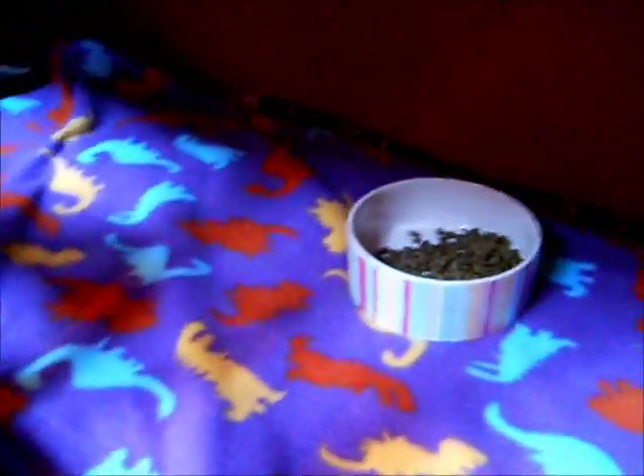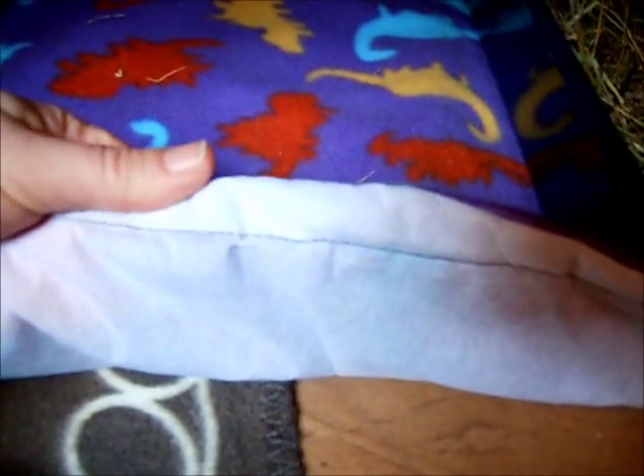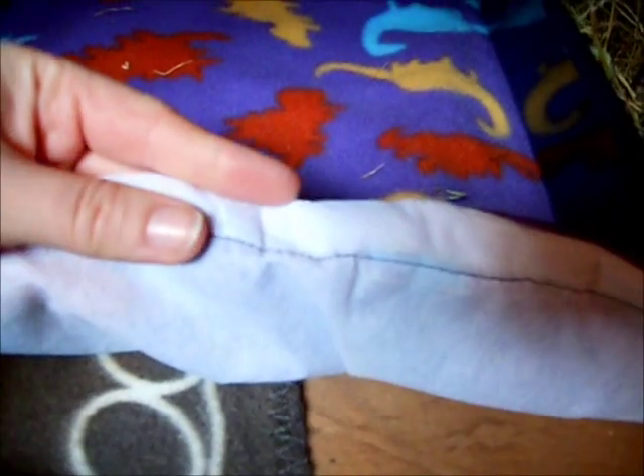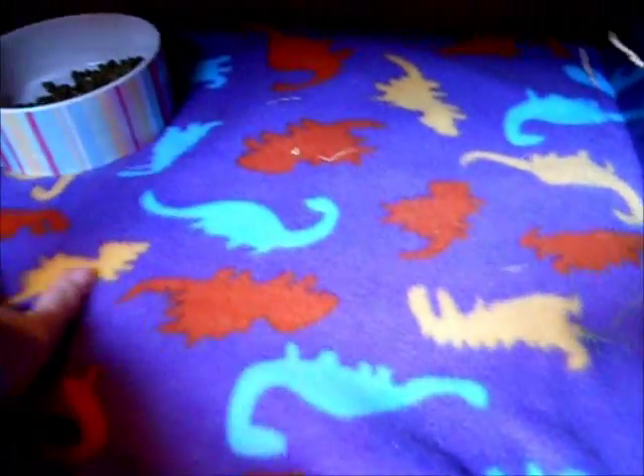They're very lively — it's only a day after his neuter and he's really lively. So what I've done is I've made a hutch liner for them. This is just a nice piece of fleece and what I've done is I've sewn in a waterproof bed mat, sewn in like a pillowcase, just so that if they do wee on it, it soaks it up and doesn't go through to the base of the hutch. So it's nice and soft for him.